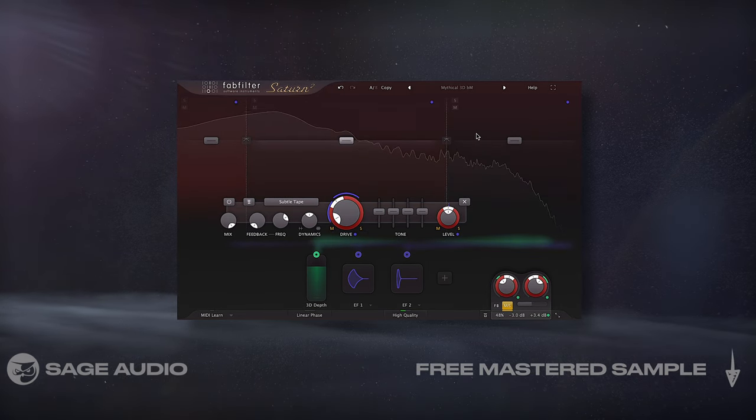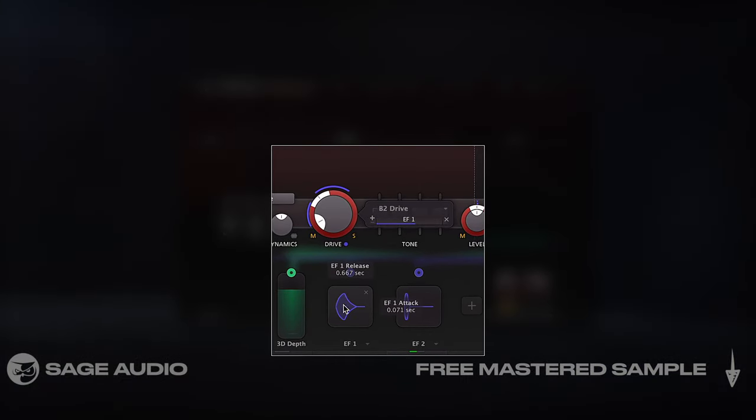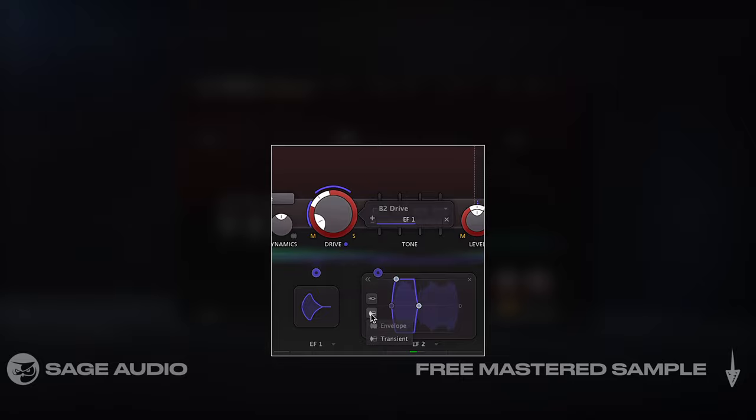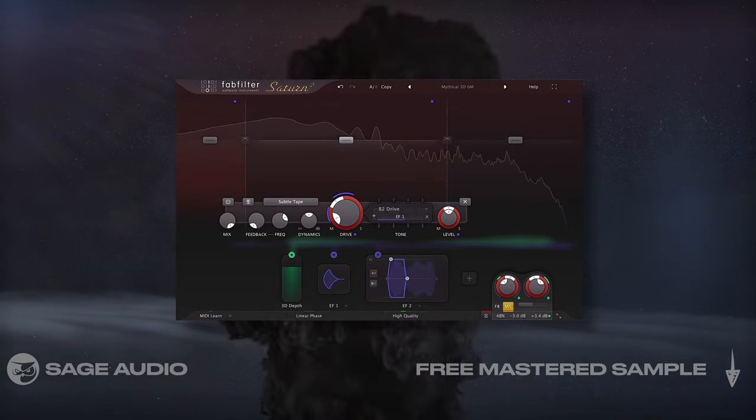Notice that the drive amounts, the mid-side panning, and input and output levels and panning are all triggered by envelope followers, being triggered by transients. So let's take a listen and notice how flat the mix sounds when the processor is disabled.